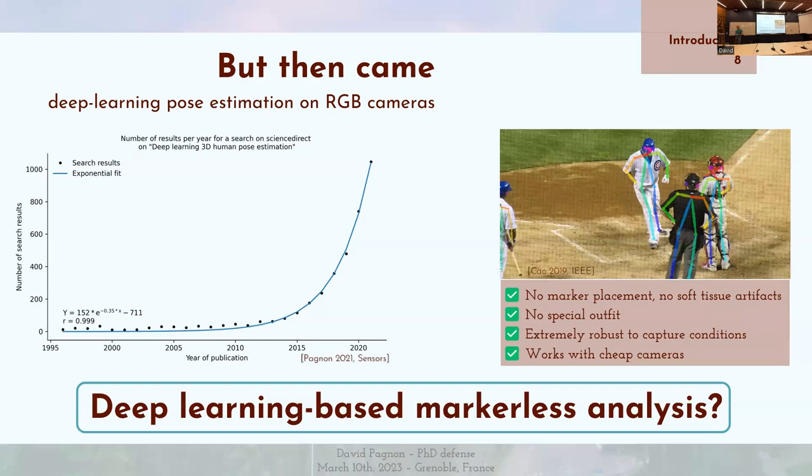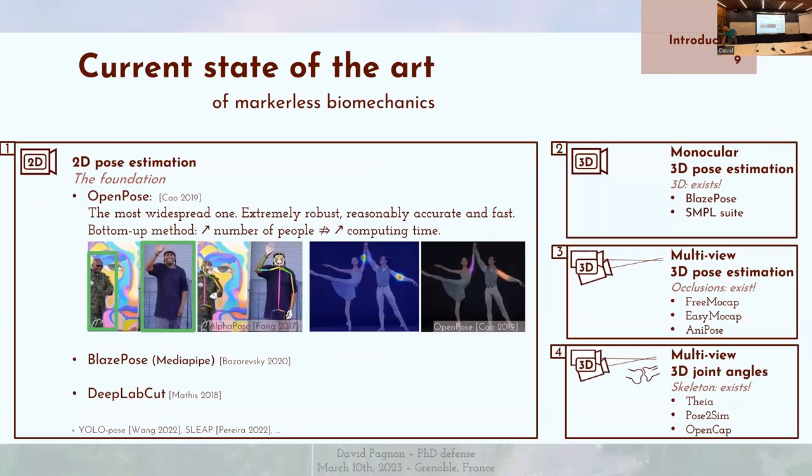La question qui se pose donc, c'est : est-ce qu'on pourrait imaginer utiliser ces nouvelles options pour faire de l'analyse sans marqueur ? Et d'ailleurs, où en est la recherche à ce sujet ? C'est un domaine extrêmement dynamique où une méthode révolutionnaire peut être rendue obsolète quelques mois plus tard. Je vais donc présenter un état de l'art actuel. Gardez juste en tête que j'ai commencé ma thèse en décembre 2019.